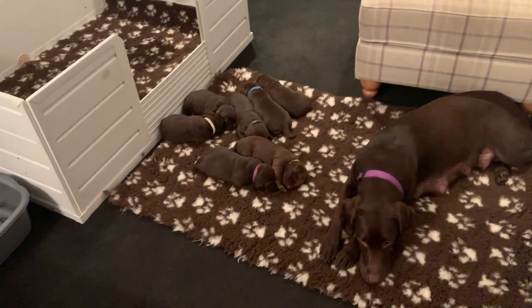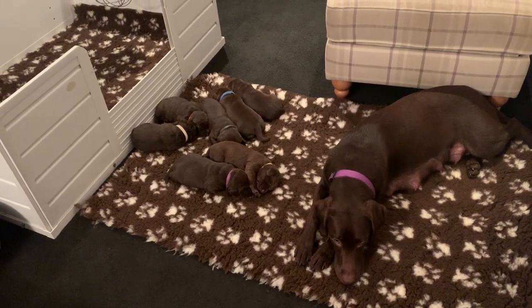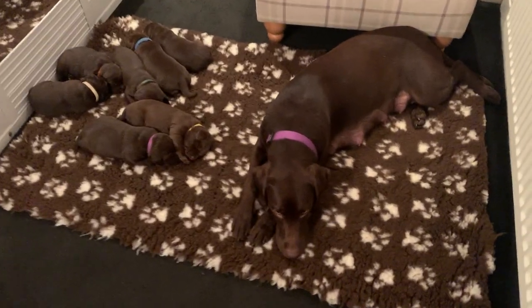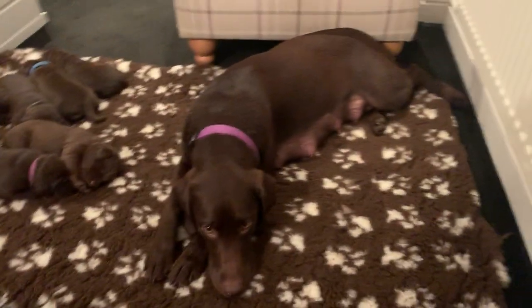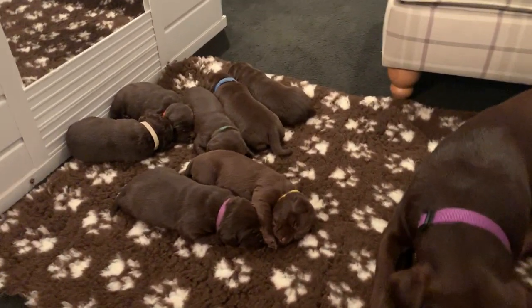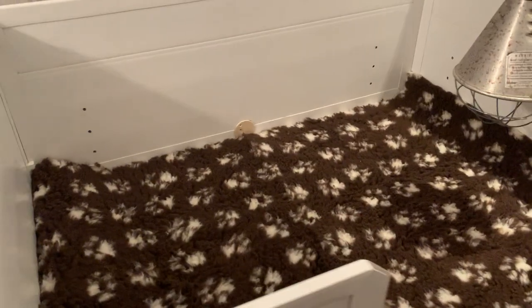Hello everybody, another week and a lot has happened. Mum is still doing really well, she's fit and healthy. She spends a lot of time with the puppies but also spends time away from them as well. We've just cleaned out the whelping box again and disinfected it.